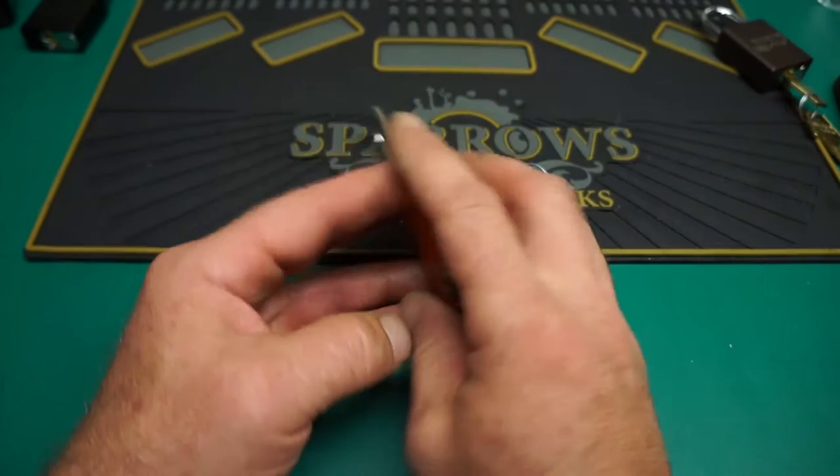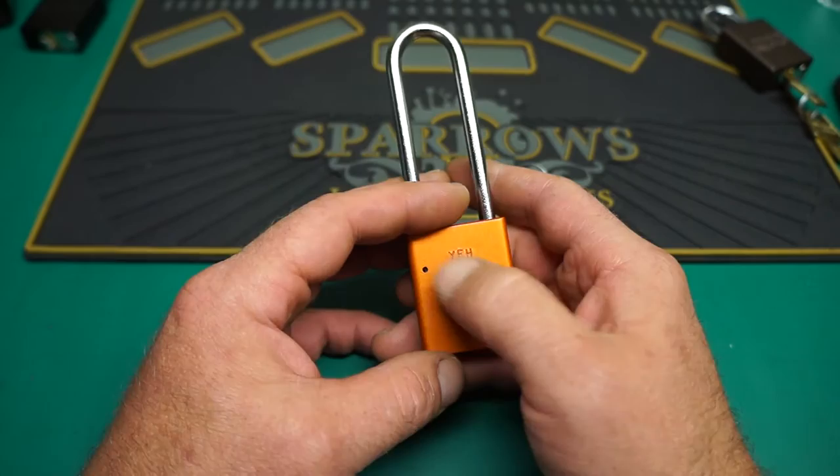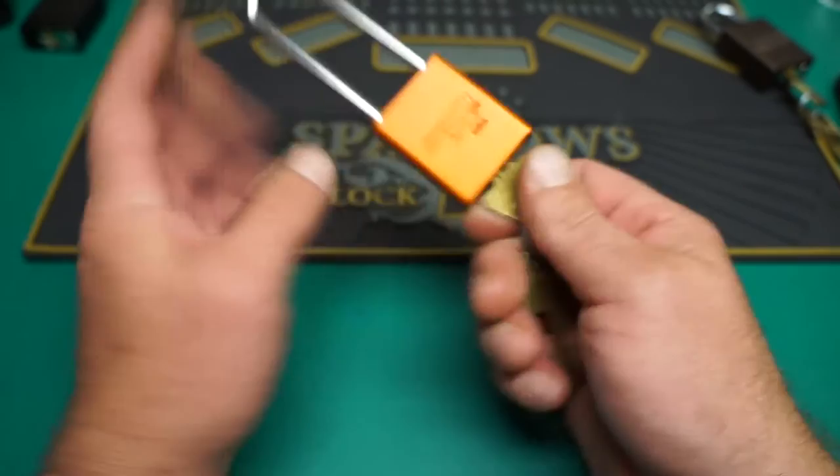So on the back, if you read the date code: the Y will be February, F is a 9, so February 90. And then H, I believe, is 7 — so February 96. We'll see if she still functions after sitting on the shelf for that long. And she does.